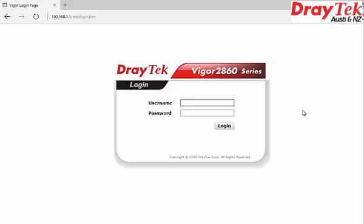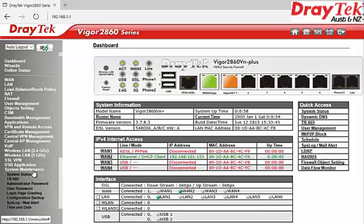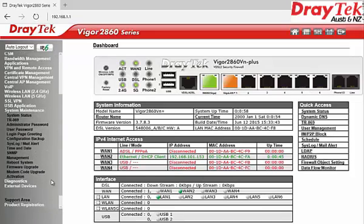If you have chosen this method to upgrade your firmware, you need FTP software installed on your computer. This method is suitable to remotely upgrade the router firmware over the internet. Log on to the router, go to System Maintenance, and select Management to enable the FTP server, then click OK.